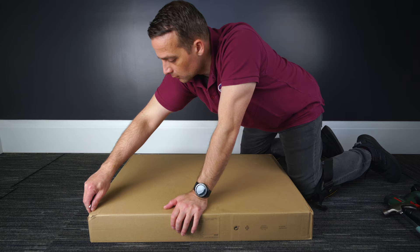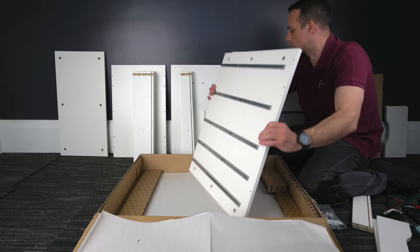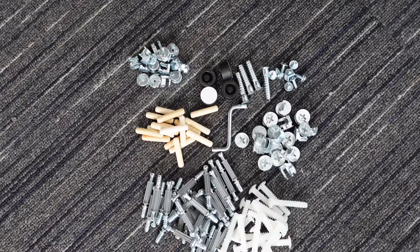You're getting one box with this IKEA ALEX drawer unit. I'm going to open it all up quickly just for you to see how much stuff you're getting, but don't worry, we're going to go one by one through all the stuff. We have one bag of screws. I like to organize them so I know better what I'm working with. Get one Allen key there. This is all the screws.